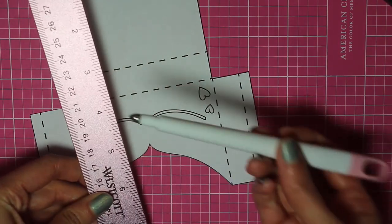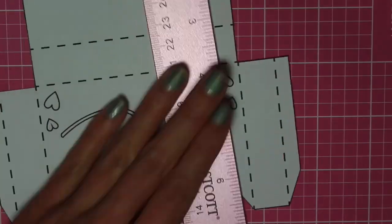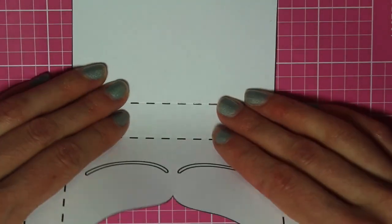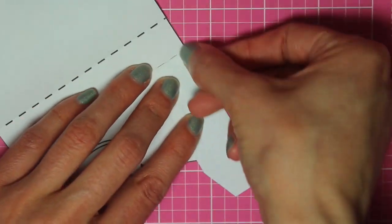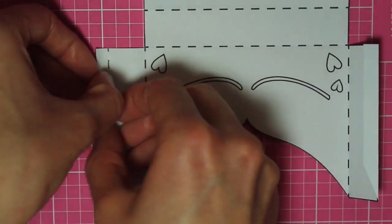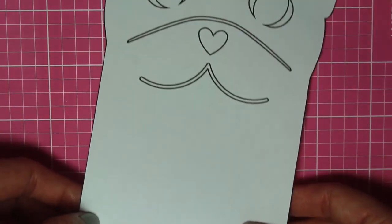I cut it out and now I'm going to take a ruler and a score tool — I'm using a Cricut scoring stylus — and go through scoring on all of those dashed lines. Once you've done that you can fold on those scored lines, and it should look like this.